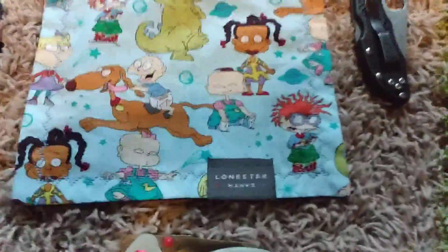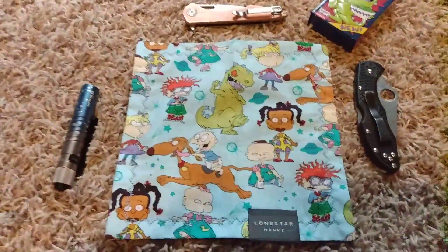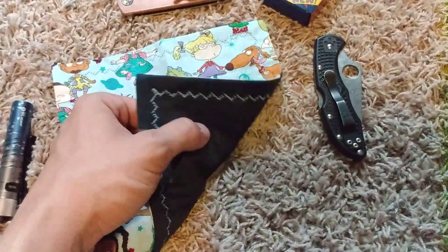We have today my new Lone Star Hanks, and it is the Rugrats Hank, back in this nice material.